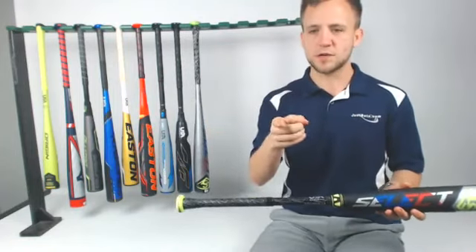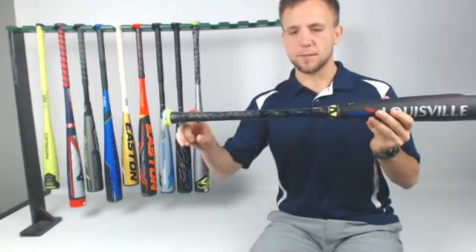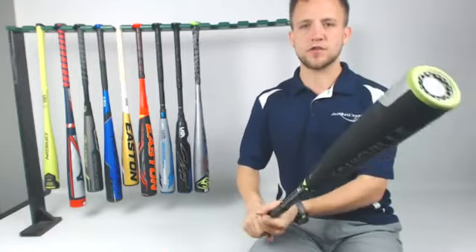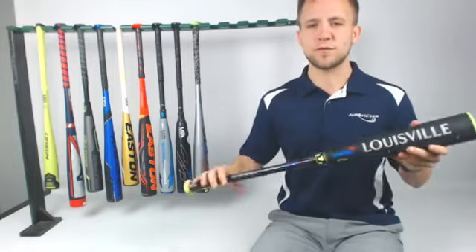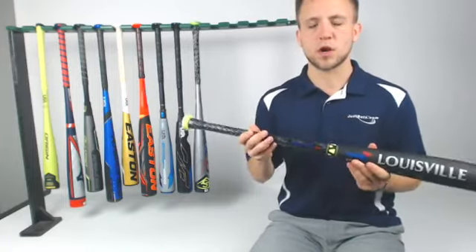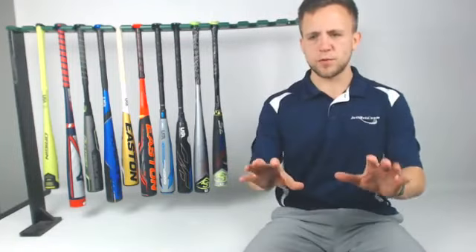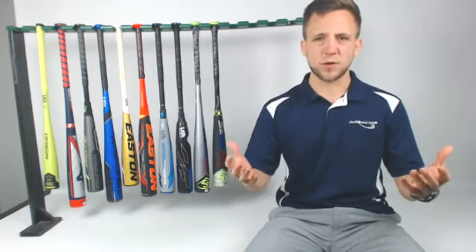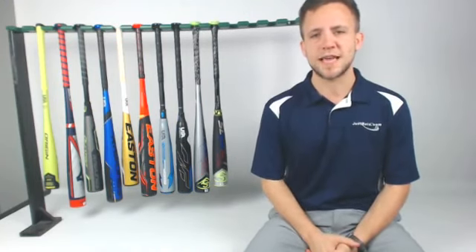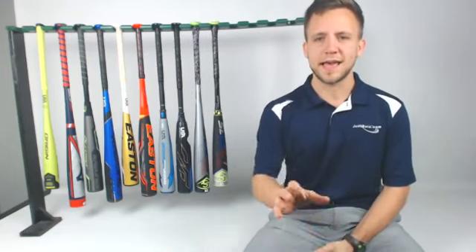The last one I'm going to touch on — then we'll get to those comments — we've got the Select 718. That's going to be a hybrid bat: composite handle, alloy barrel. It's going to allow your player to drive it through the zone, and I think it's probably the most comfortable in terms of the way the handle feels in my hands, especially for a player with a little bit larger hands. Remember, it's really important that we get feedback from you guys as well. Most everyone working here swings drop 3 models in the cages, so feedback on these youth bats is so important to us.